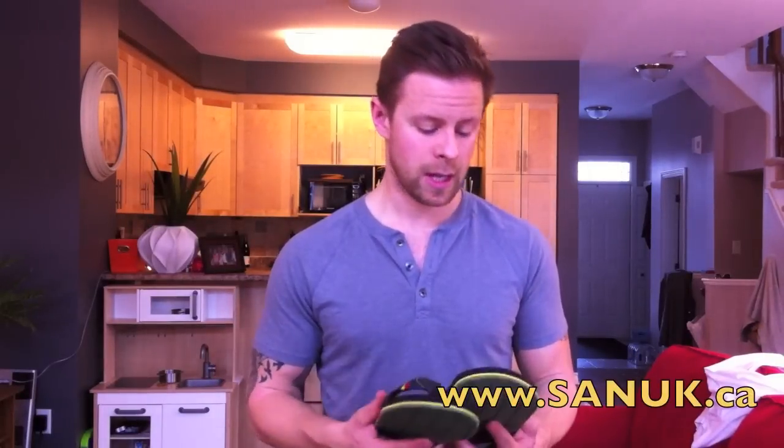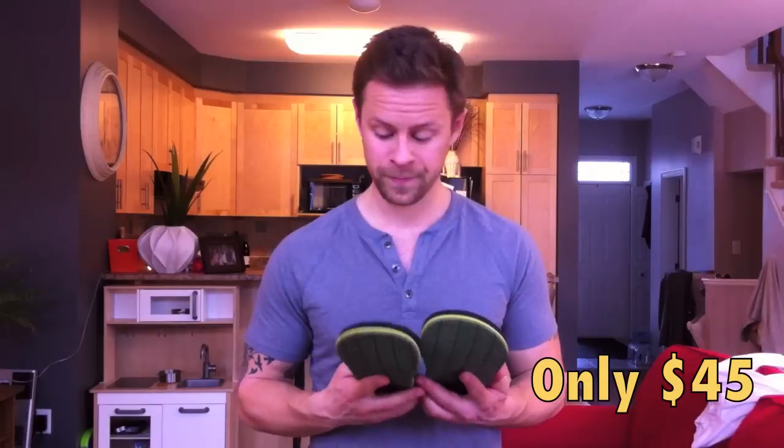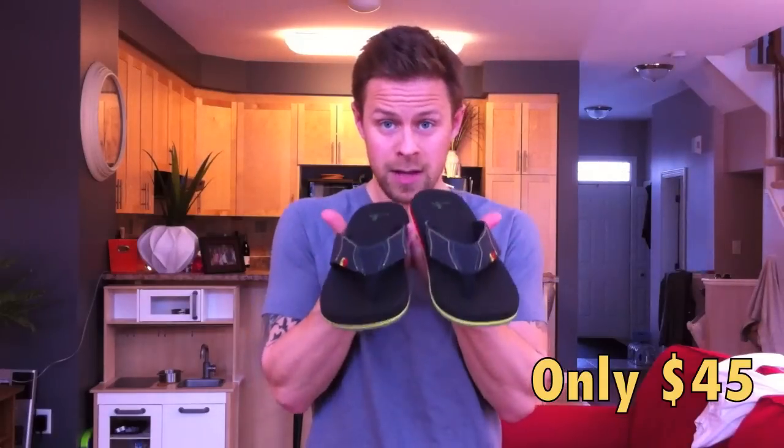You go on their website and there's tons of different brands of different flip-flops. Oh! You see their boat shoes? This is all I wear in the summertime — boat shoes and flip-flops. These are nice. Let me put them on.